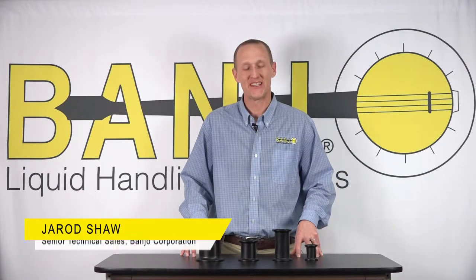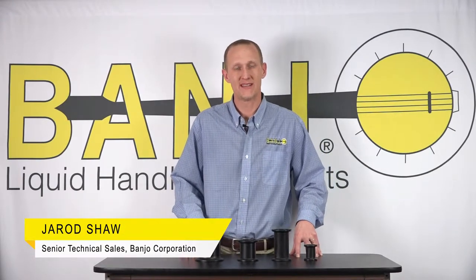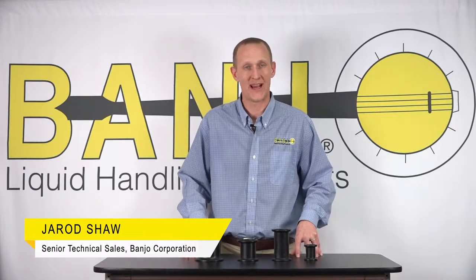Hello, this is Jared with Bandsworth Corporation and today I'd like to share with you a quick tip to help you with the sizing of your manifold fittings for ID.